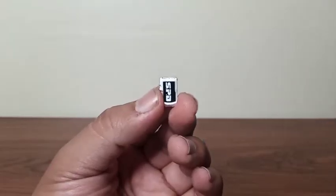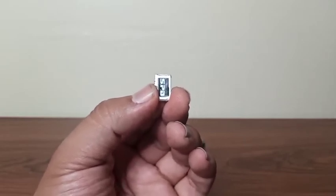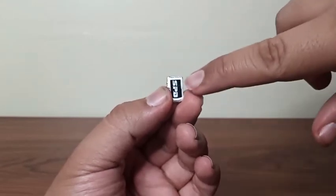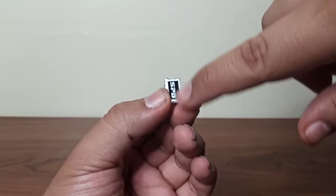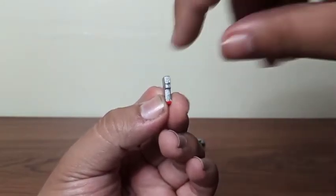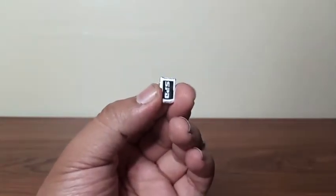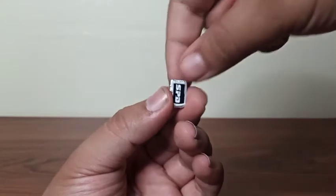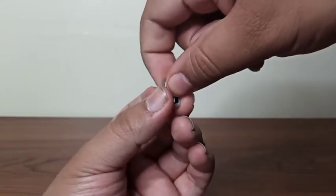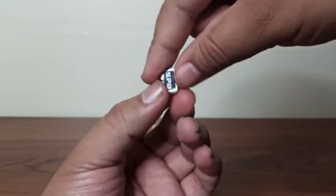We also get the exact same morpher design that the Red Ranger came with — the same design and the same black paint in the front with SPD right there. You can see some detail on this side and red around the bottom, but hers is silver and the Red Ranger's is white, so the only difference is the silver paint on this morpher.